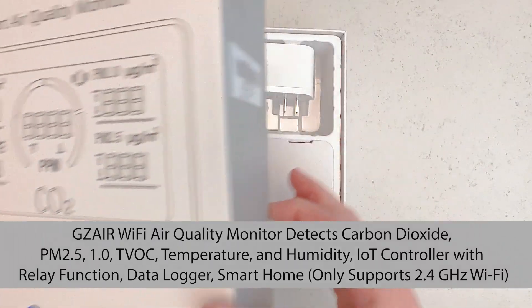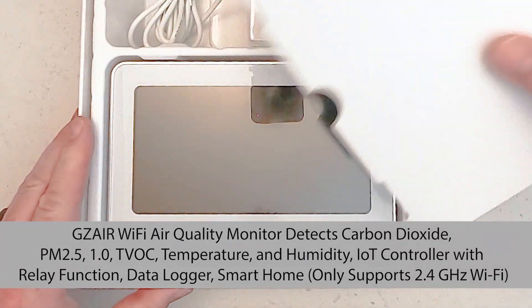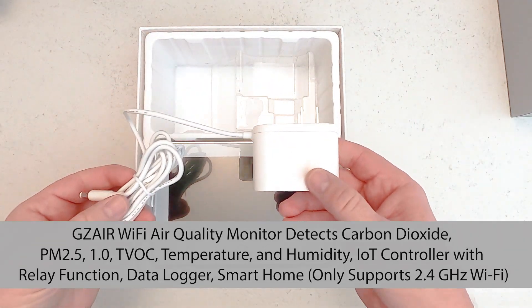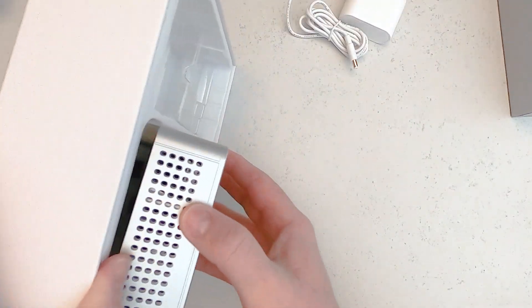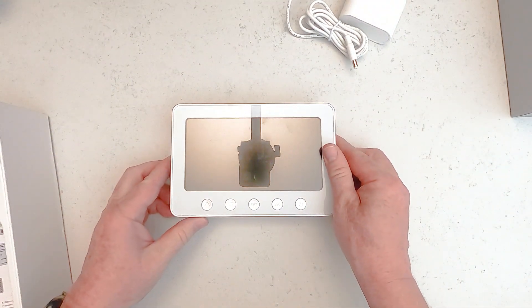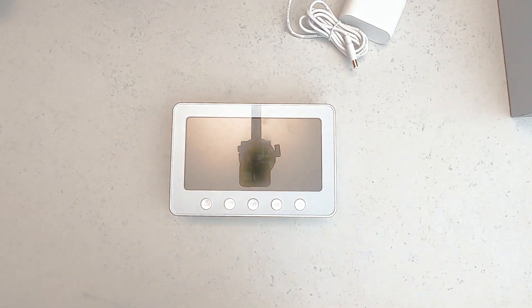We're going to take a look at this smart air quality monitor. I actually wanted something to track the carbon monoxide in the air, and I thought this would be a pretty nice machine to do it. The company agreed to give me the machine in exchange for this video. So I'm going to show you some of the features of this monitor, how it works, and what I think of it.